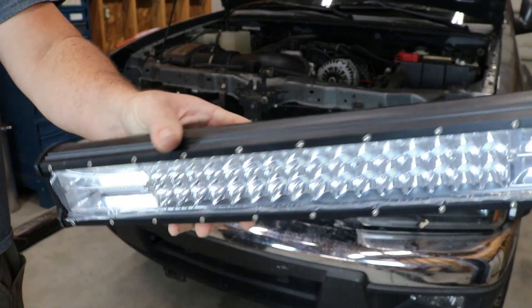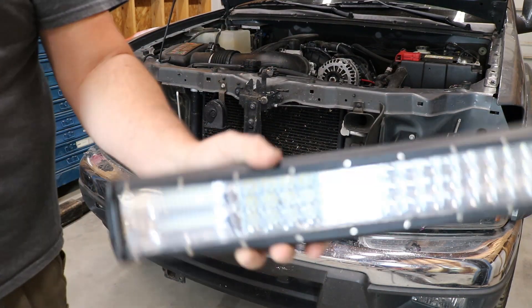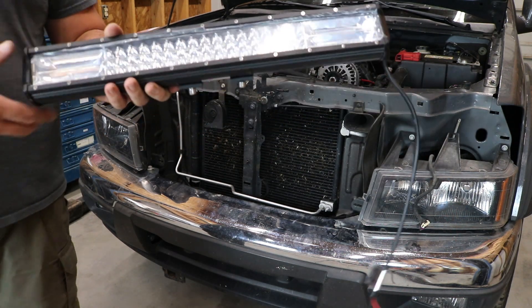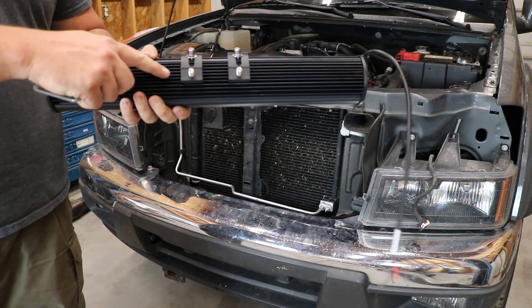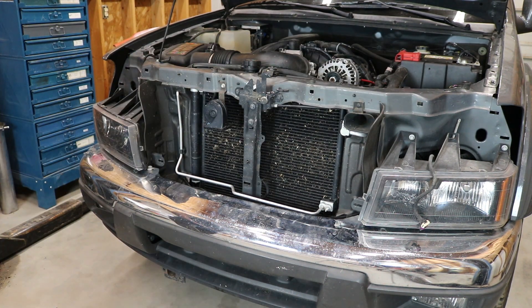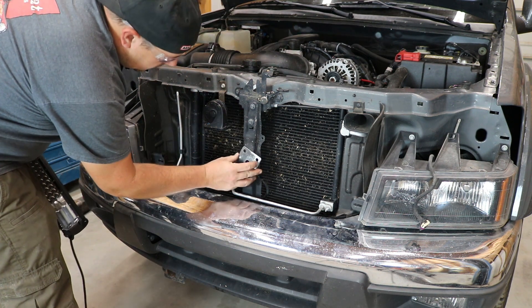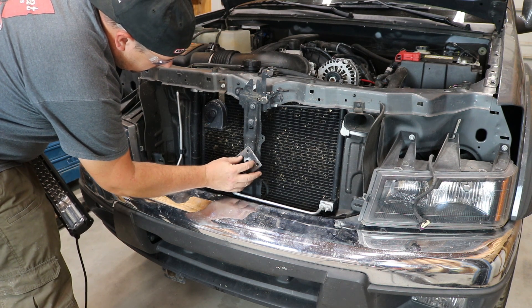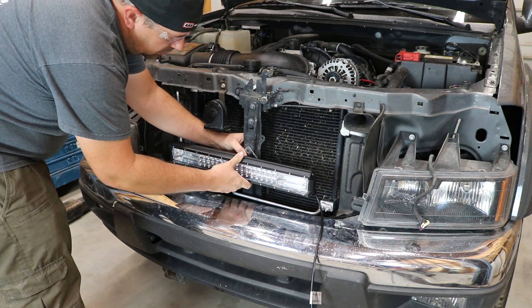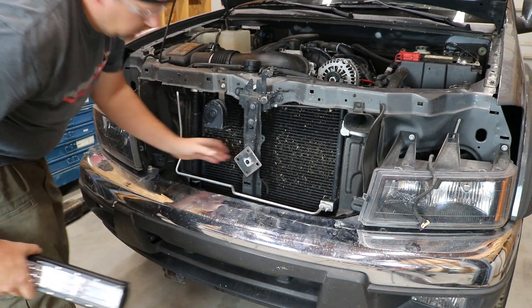This is a 20 inch light bar off of Amazon — nothing special. I should probably show you how it mounts. On the back of it, it's got a different mount than you would see on most LED bars. These are adjustable all the way across the back. You can actually move the brackets for studs coming down or studs coming out the back. We're going to use them out of the back. This little bracket is going to go on the radiator support right there, and then the LED bar will bolt to it like so. This will give me plenty of room down the road to add an electric fan and a transmission cooler, which is planned.